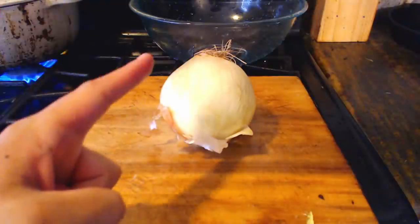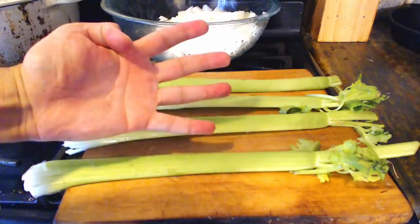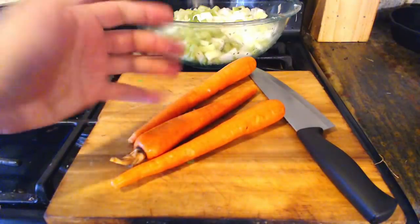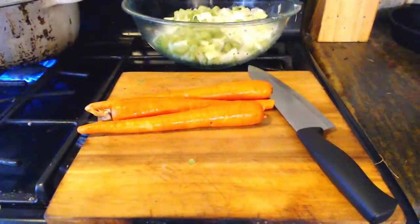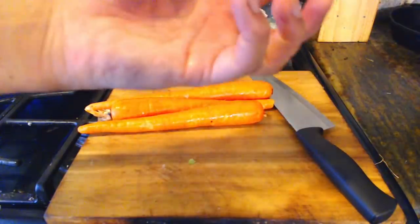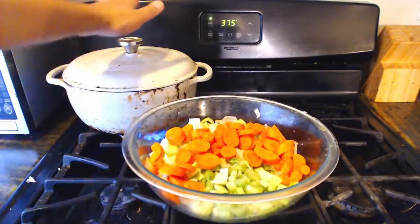To our beans, we will add one onion, diced. In addition to onions, we will add four stalks of celery, sliced. Finally, two or three carrots depending on their size. A note on the carrots: since the carrots cook with the pottage much longer, I try to use the bigger, older, tougher, less sweet carrots that I happen to get from the grocery store. So here we have all of our nice vegetables going into our bean pot.